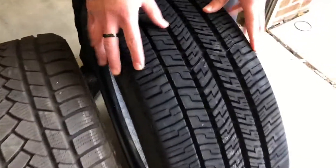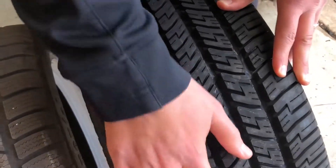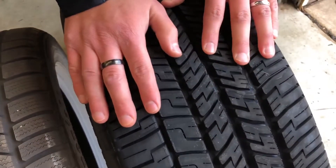You see here on our all-season tire, this does have an asymmetric tread design — this side's a little different than this side here. These cuts are called sipes, and that's what gives us our biting edges.